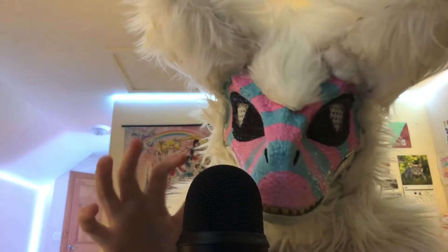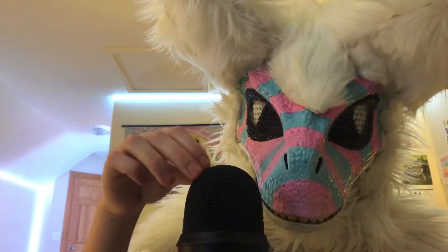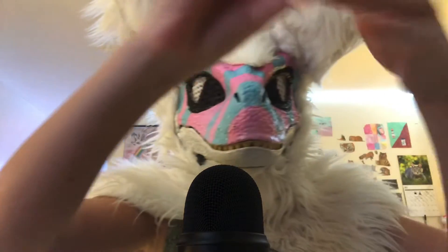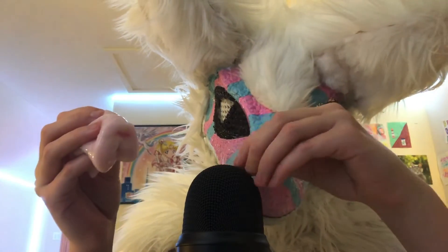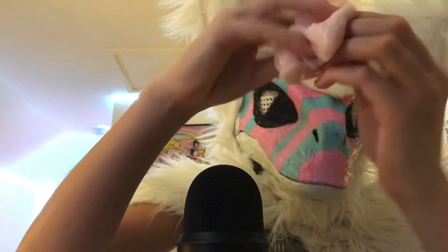I'm sorry about that. I'm just cleaning the microphone arm because I just took care of it. Hopefully this microphone arm is going to be fine, I don't know if it will be. So I'm going to try the mic scratching, or rubbing, whatever.